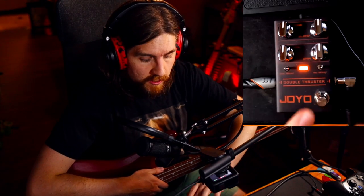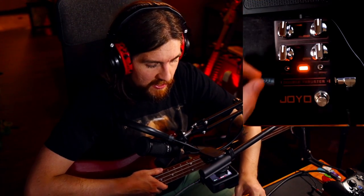Next up on the bottom row, we've got a volume knob, which in classic Darkglass fashion only affects the overdriven part of the sound. So your clean tone is going to pass through here, only affected more or less just by the blend knob.